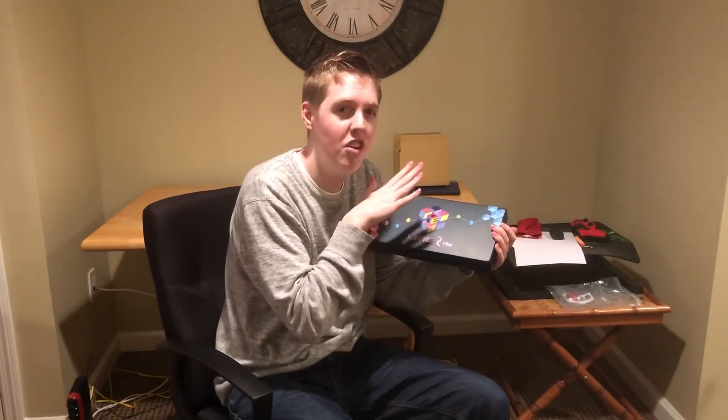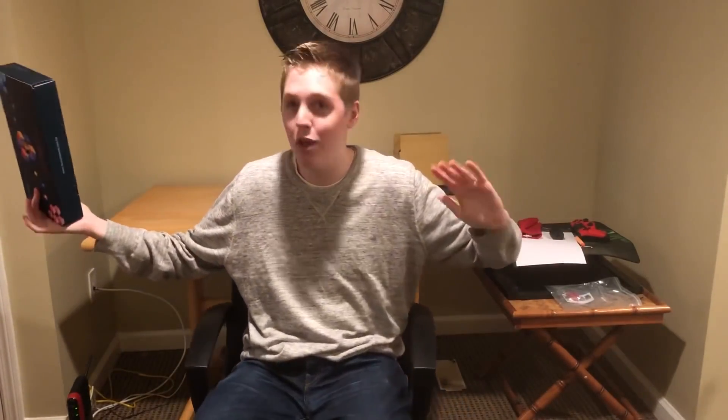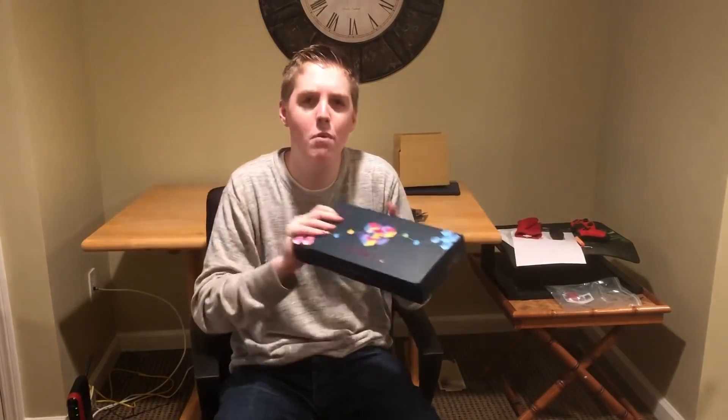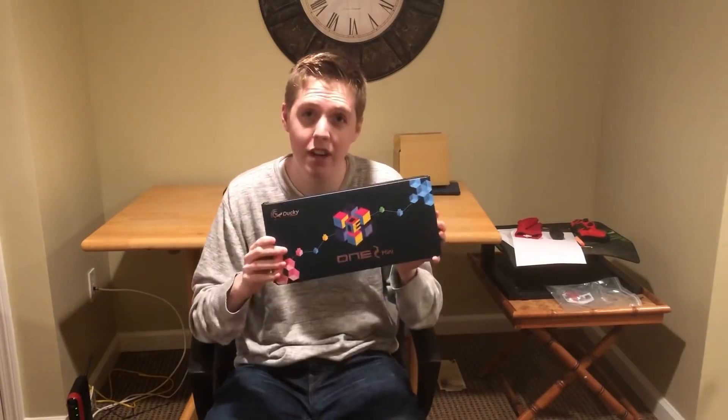If you guys follow my Twitch — twitch.tv/itsjerryan — you would know that I ordered this about a month, month and a half ago, and it took maybe four weeks to actually come in. I ordered it to my house, which is where I am now. This is my basement, this is where I will be streaming and doing videos once I graduate, but right now I'm home for Easter break.